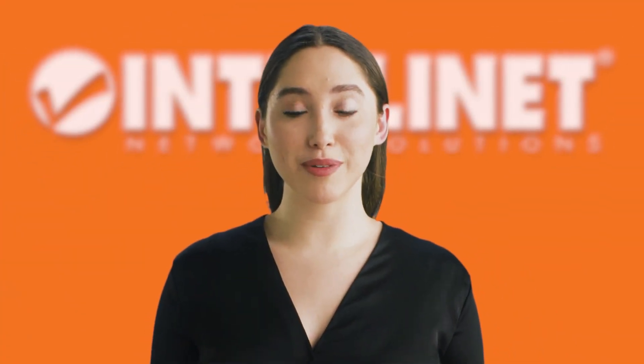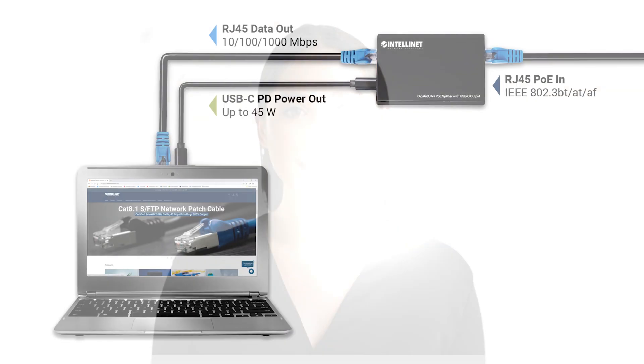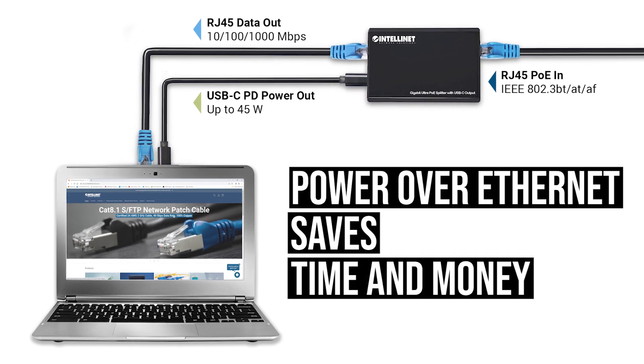By delivering data and power over existing network cables, this power over Ethernet splitter saves time and money.